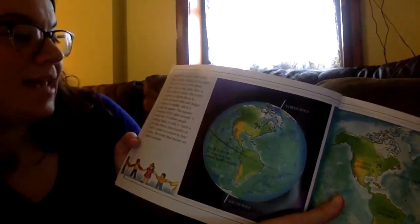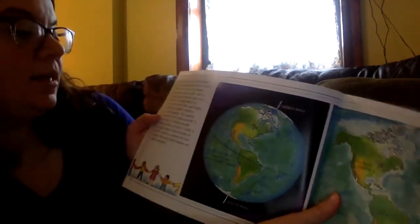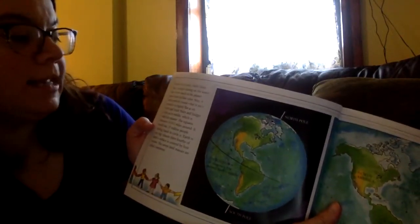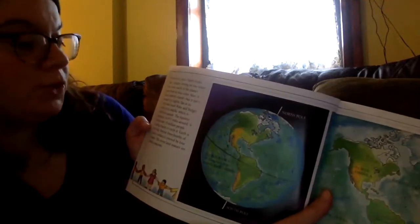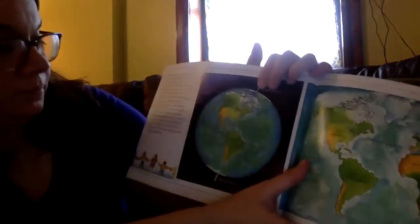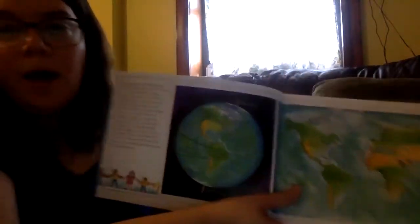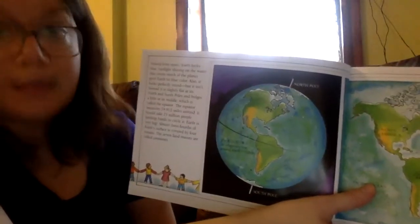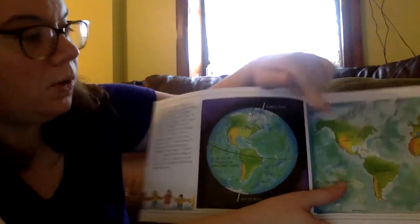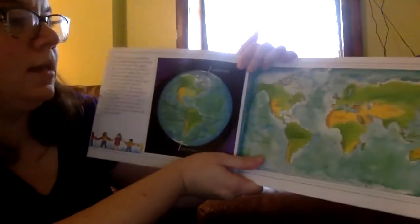Earth looks perfectly round but it isn't. It is slightly flat at its north and south poles and bulges a little at its middle, which is called the equator. The equator measures 24,912 miles around. The northern hemisphere is the top half of the world and the southern hemisphere is the bottom half. Here are our continents.